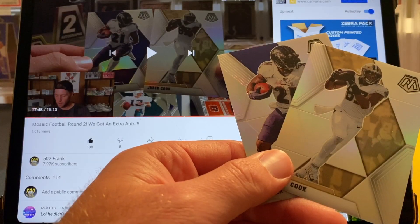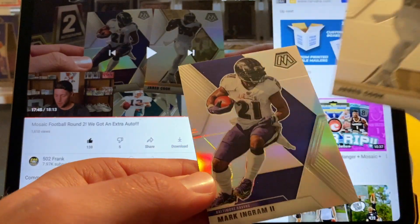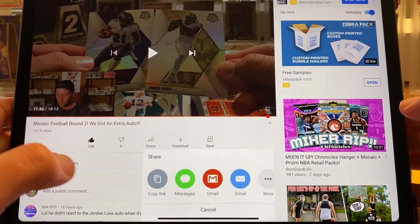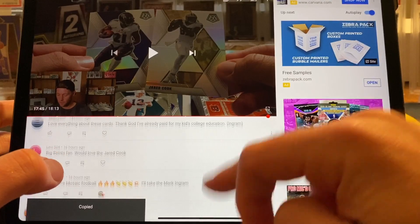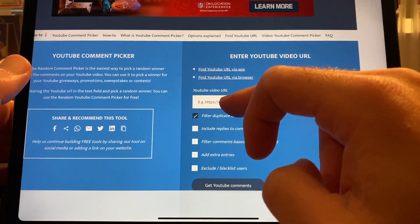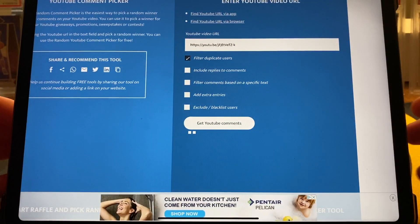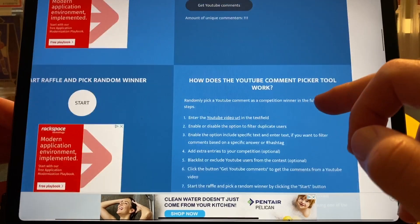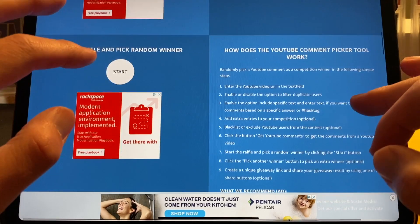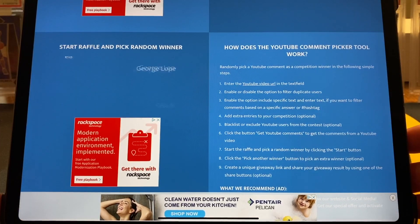Alright guys, we are ready for our giveaway from the last video. We had the silver Jared Cook and the silver Mark Ingram. We have our video pulled up, let's get our link, pull that over to Safari, paste it in, get our comments — and we've got 111 comments. That video has been up for less than a day, so I do appreciate everyone who commented. Let's get our winner and see which card they chose.